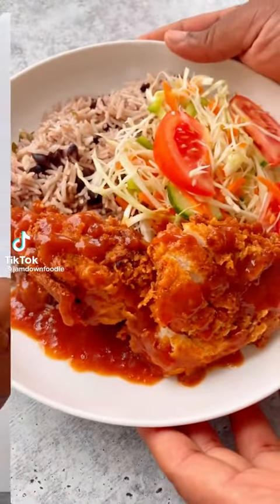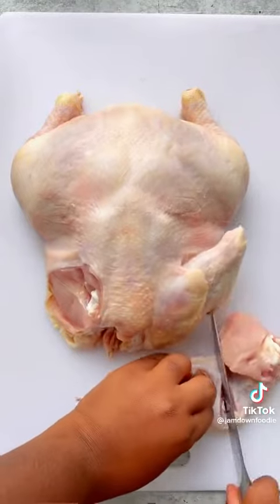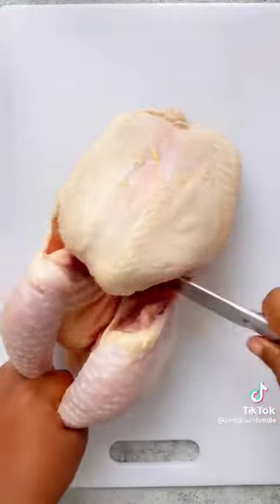Let's make some Jamaican Sunday dinner. I always break down the chicken myself — I get to save money and I always get to cut it and clean it the way I want to.